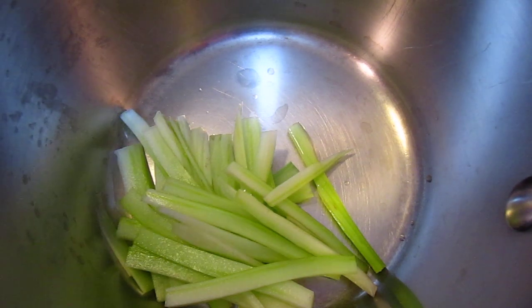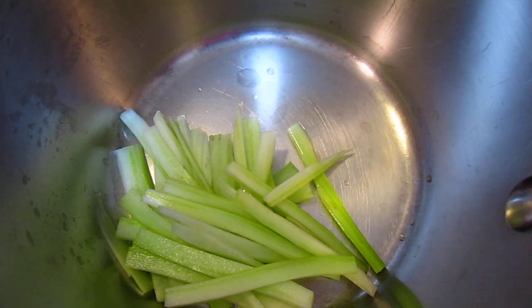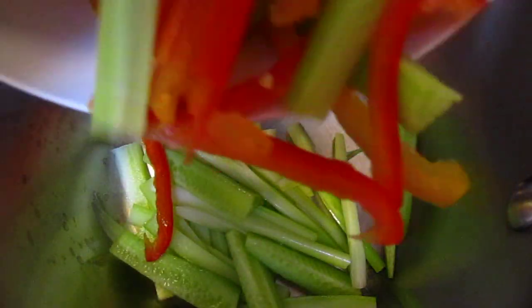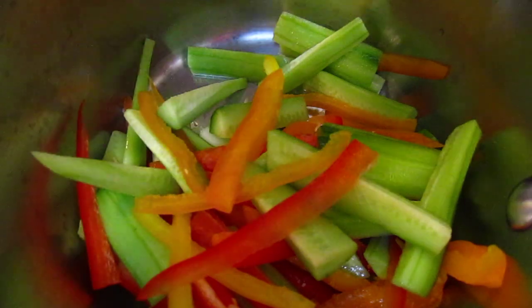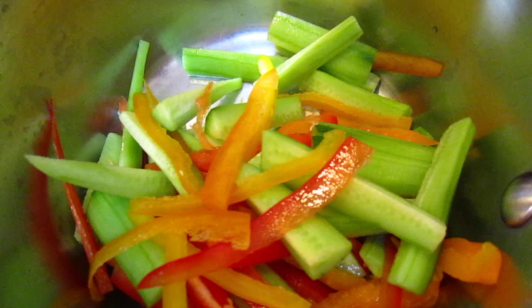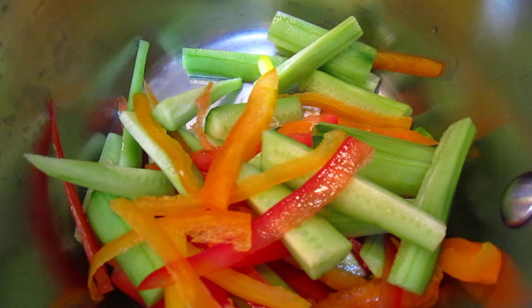Good evening dear friends. We have some celery, some cucumber and some capsicum. We will do a cold dish, just to blend all these vegetables together without any cooking.